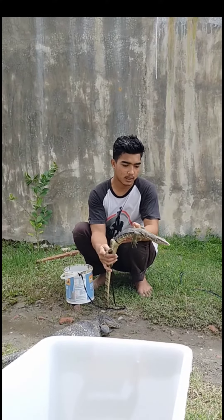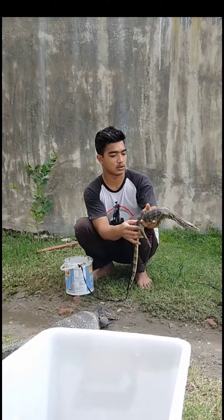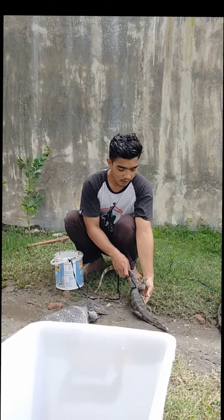Ini masih stres dan masih harus hati-hati, di-handle terus-terus, dia akan jinak dengan sendirinya kawan-kawan. Segitu saja video kali ini. Itu dia kawan-kawan, sedikit tips cara menjinakkan Varanus salvator atau sering disebut orang biawak air.